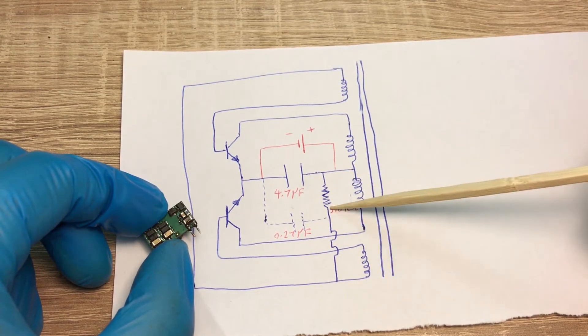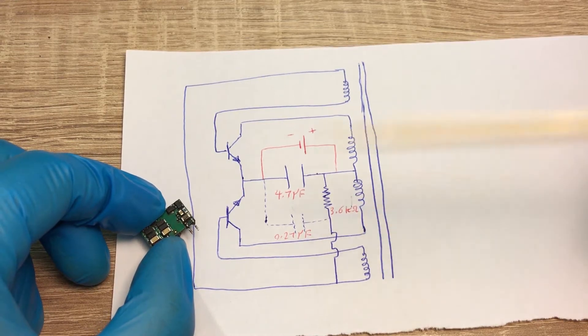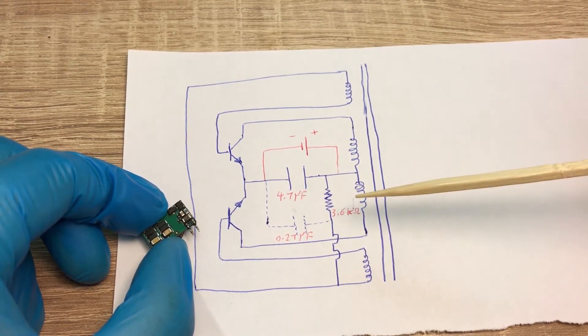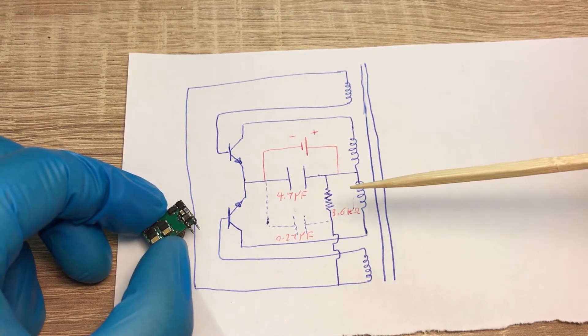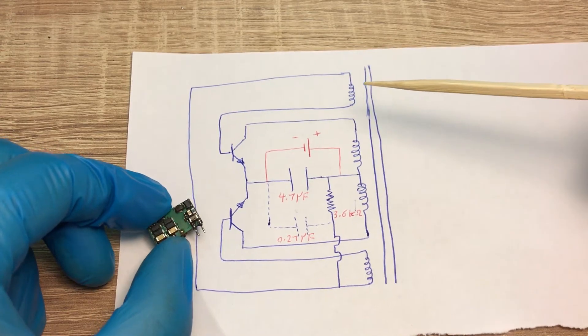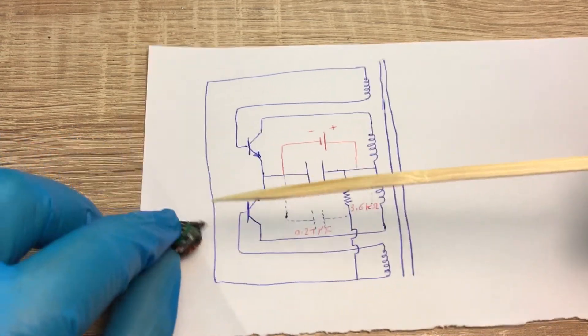Even without this capacitor the circuit works, but then you have to adjust the value of this resistor. In a separate video I will show you the functionality of different types of self-oscillating circuits — with one transistor NPN or PNP, and also with two transistors NPN or PNP. This is all for the primary side winding and the self-oscillating circuitry.